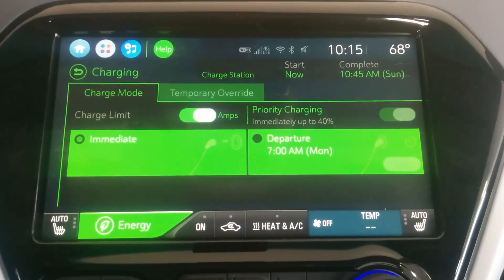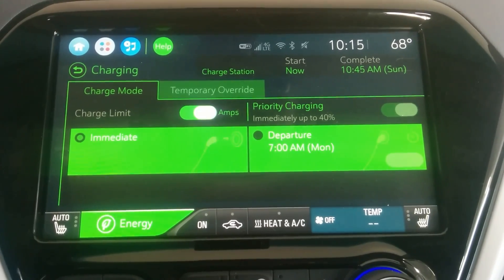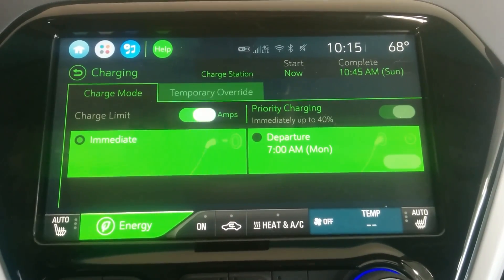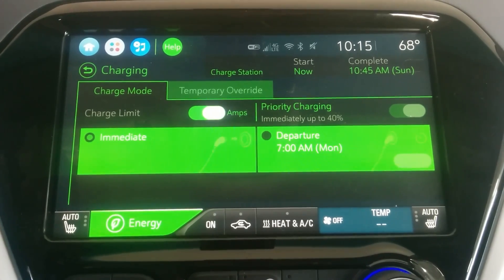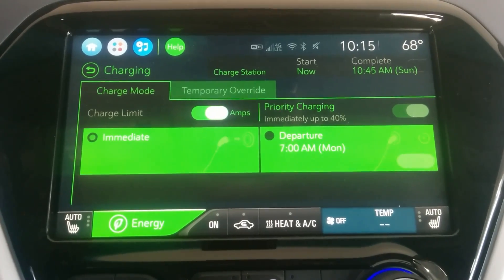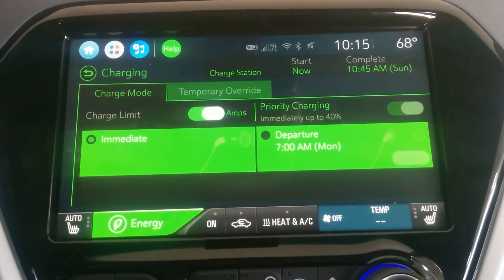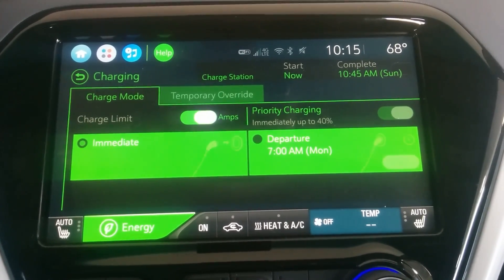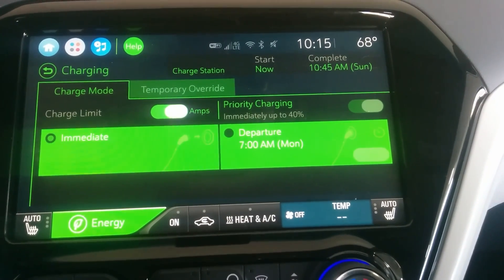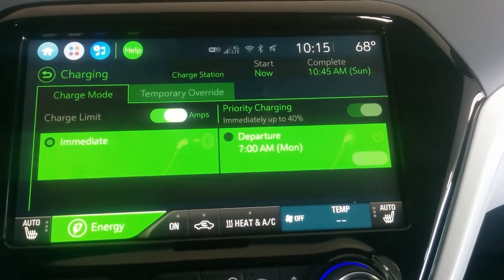One thing I noticed: it looks like the Bolt EV saves the amperage setting, unlike the Volt. The Volt would automatically default back to 8 amps every single time, whereas the Bolt EV does not seem to do that. You can also control timing and other settings as well.